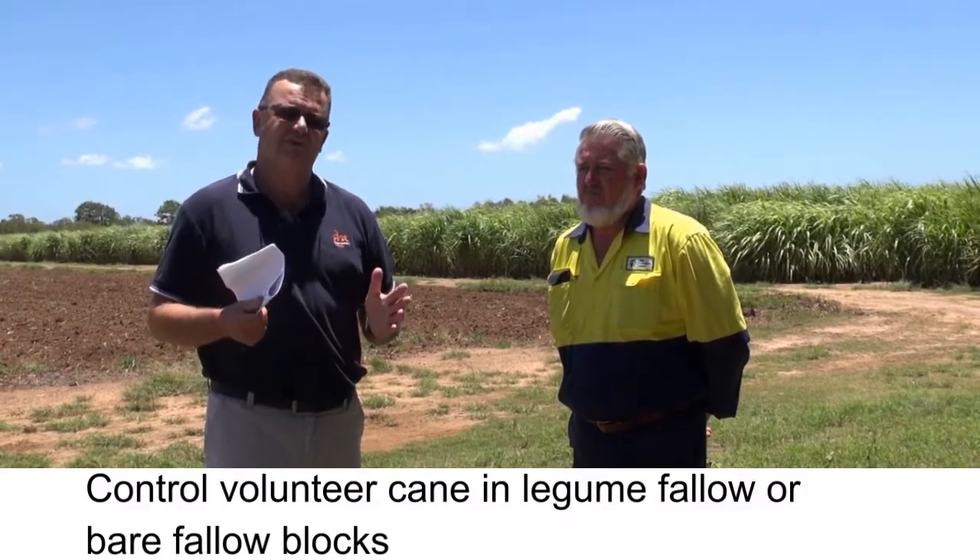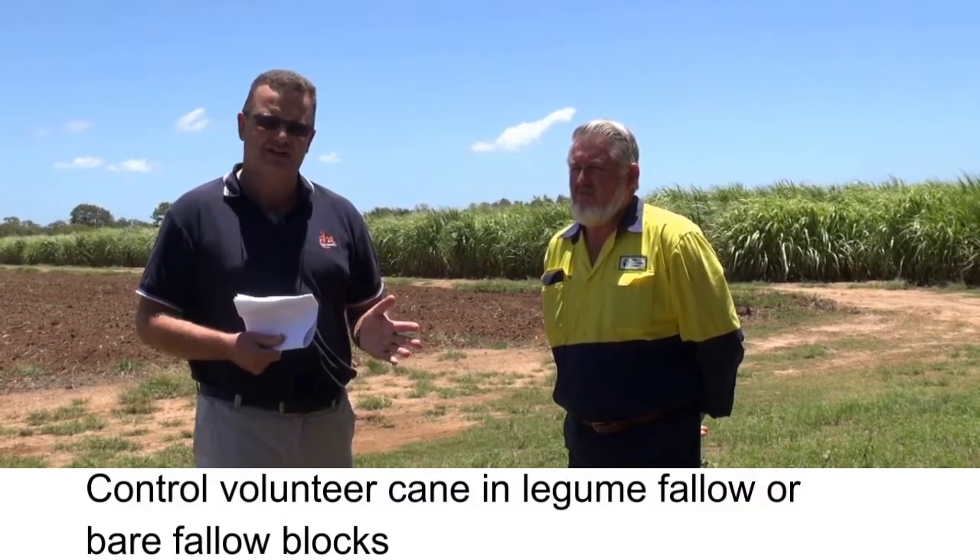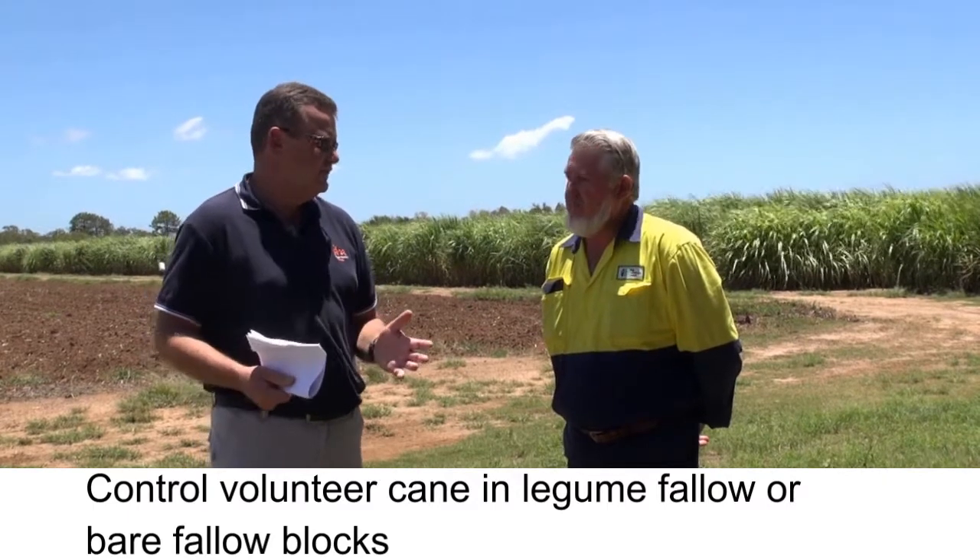You see some legume blocks that have got volunteer cane in them. From SRA's point of view, that's still a no-no because you've got volunteer cane — it still carries the disease. You'll get a mix-up with your seed. In other words, you might have a specific variety for a specific purpose, and if you go and plant it where there's volunteer cane, you've automatically mixed your seed.